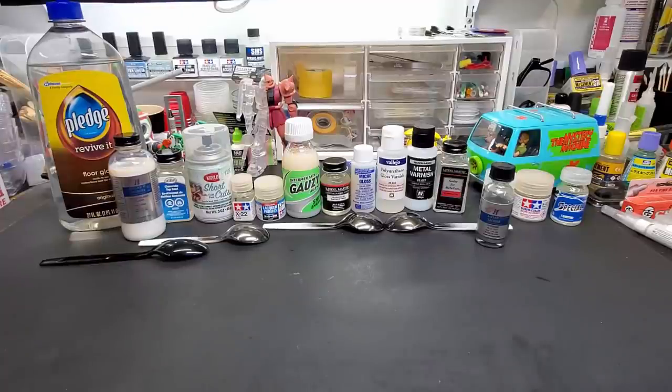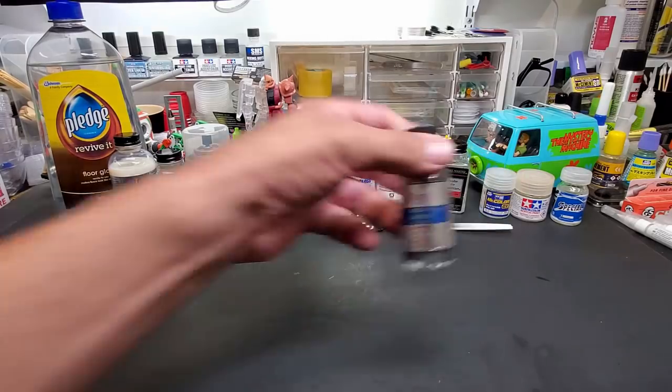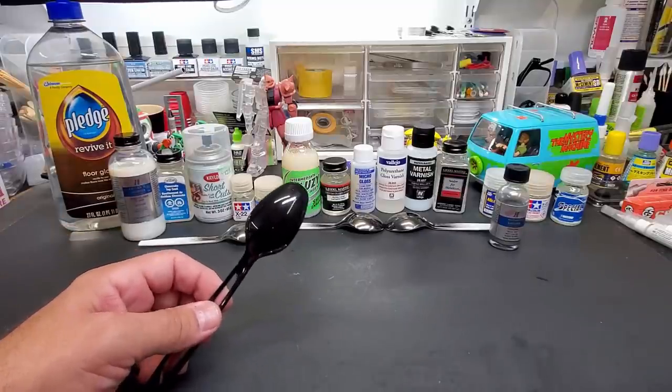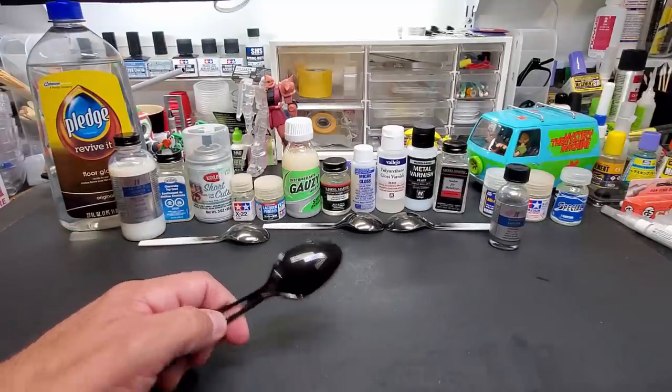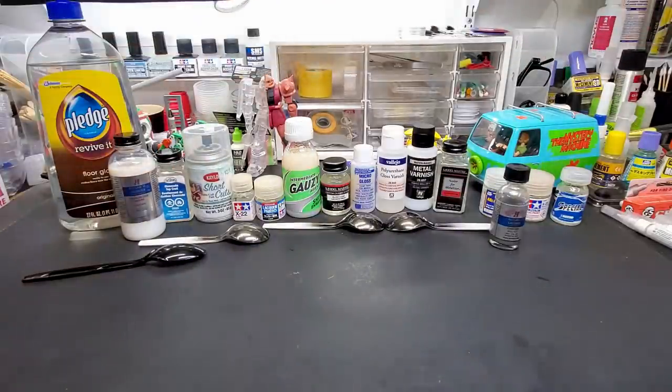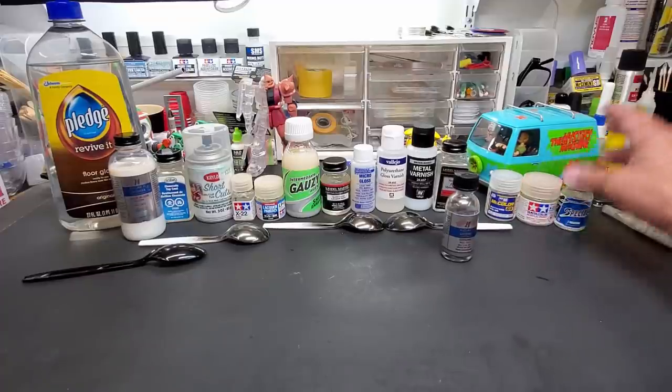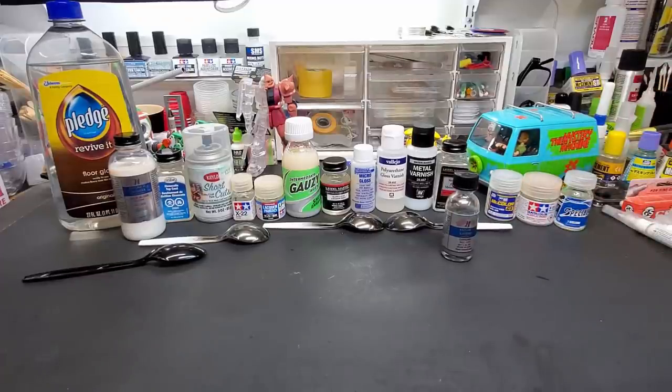Hello guys and welcome back to the bench — it's a big one today. We are going to test all kinds of clear coatings over chrome paint, in this case AllClad chrome paint. I'll show myself painting the chrome on one spoon, and the rest have already been coated. I let them sit for a good part of the week, tested a bunch, sprayed a bunch.